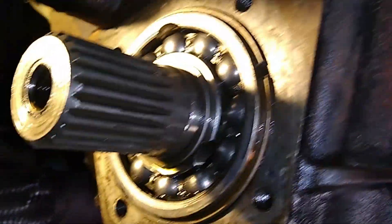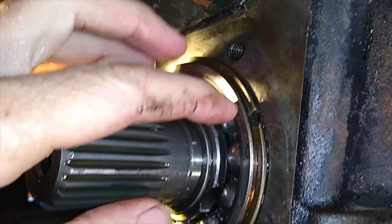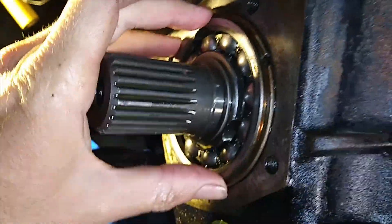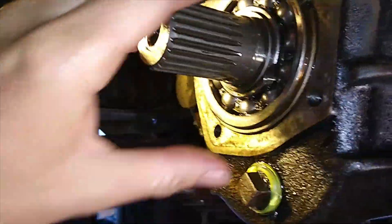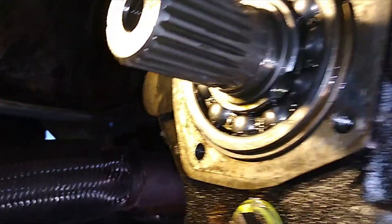Some further observations about the bearing on the back here: the bearing is held in with a circlip - there's a groove in the bearing where the circlip goes into, which probably stops it going into the case. I believe the bearing and circlip are held in that way using this cap, which has two grooves to match on the back of the bearing.